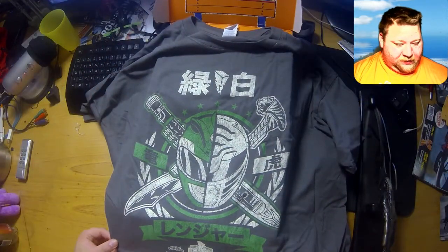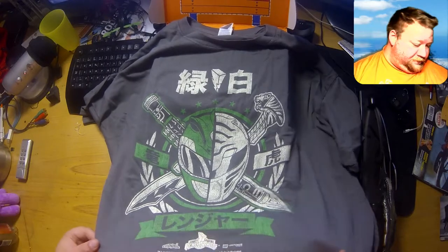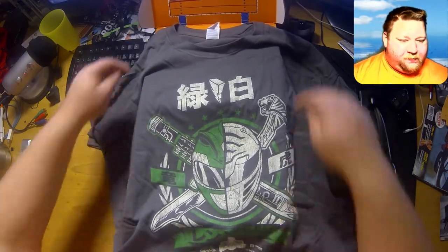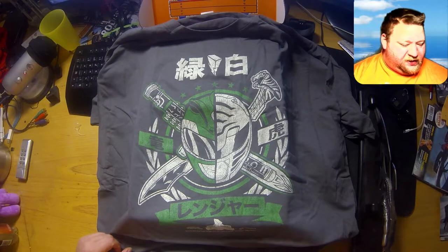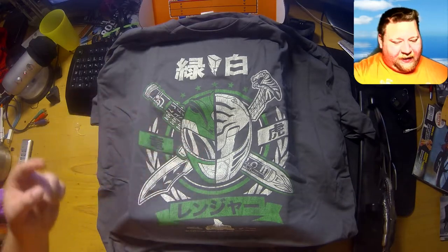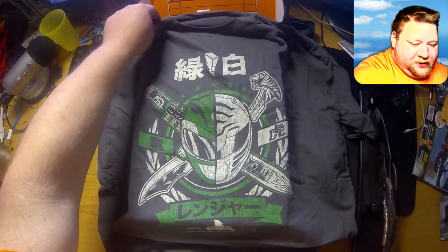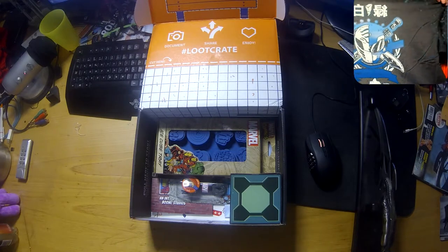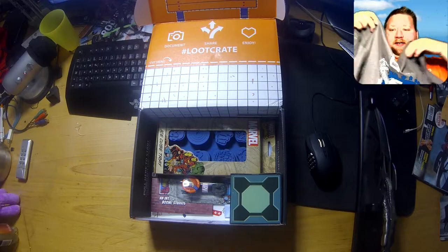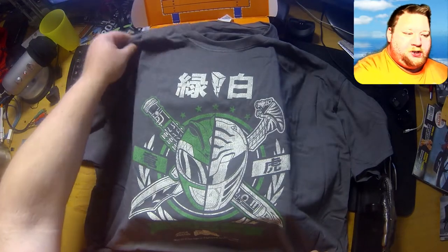Look at that — Power Rangers! It was a pretty cool show when I was a kid, but I'm not that much into Power Rangers today. It is a cool t-shirt though — it's got Japanese lettering all over it, like a special type of design. It's pretty cool — look at that. The green of it is completely see-through on the camera.